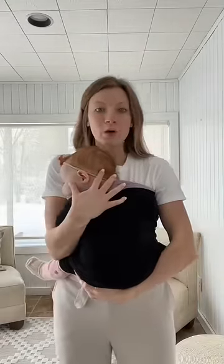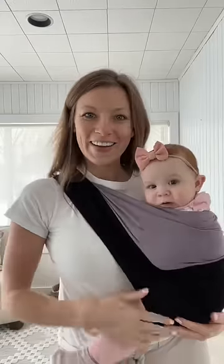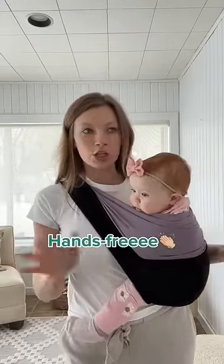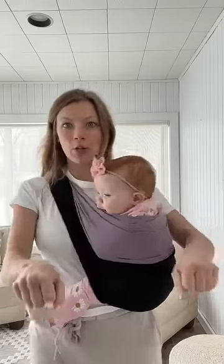You can wear it that way, or I'll put my arm through here and she can just hang out on the side. She feels really secure and I have my hands free so I can do the laundry, the dishes. Great for running errands while pushing a cart.